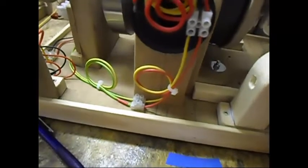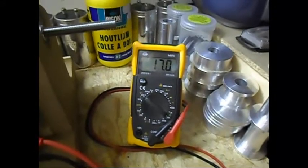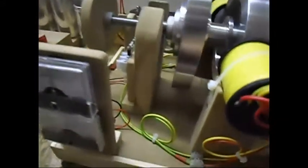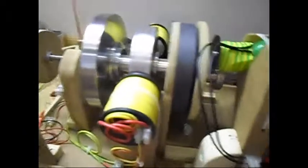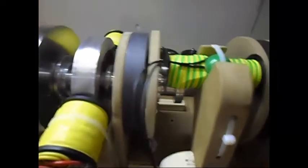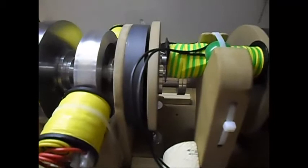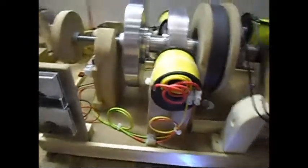Now I'm going to load the coil with these two LEDs. The voltage with the coil open is 17 volts AC. In the previous video, with this coil, I had the same voltage, but the RPM was around 1800 to 1900 — I don't remember precisely. But I had far more RPM, and I'm getting the same output, kinda, at this lower speed.